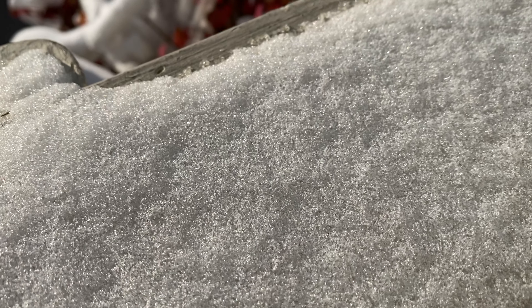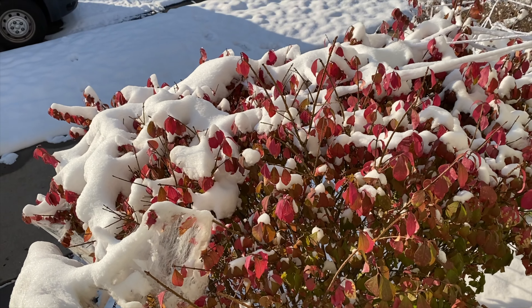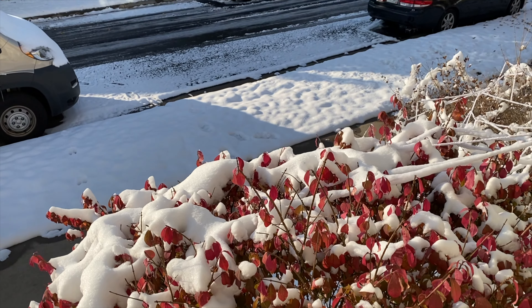It's the end of October and it just snowed — the first really cold snowy day here in Denver, Colorado — which made me realize I need to put my studded tires on my commuter cargo bike.